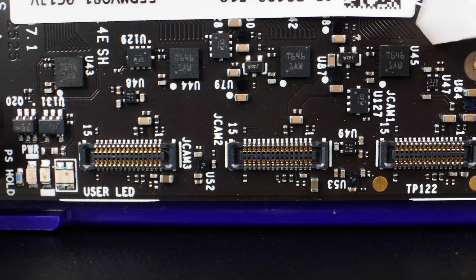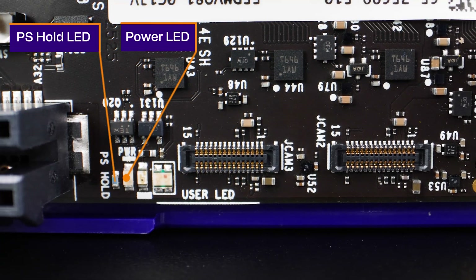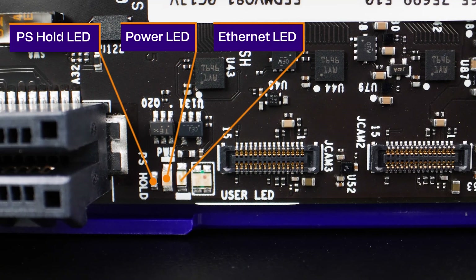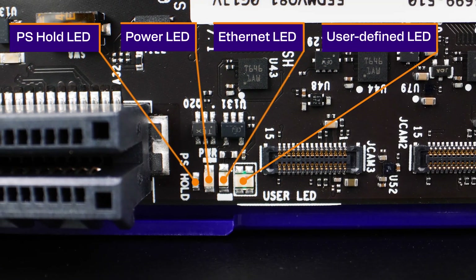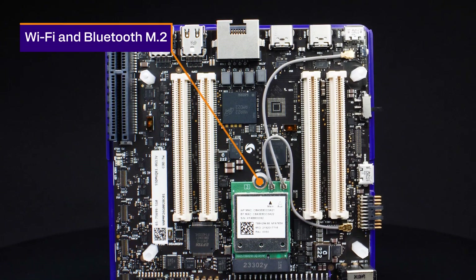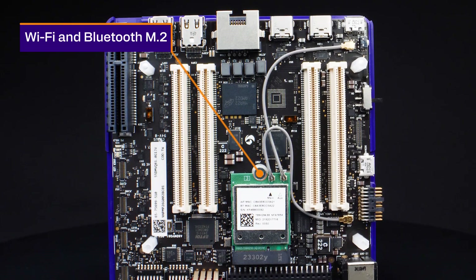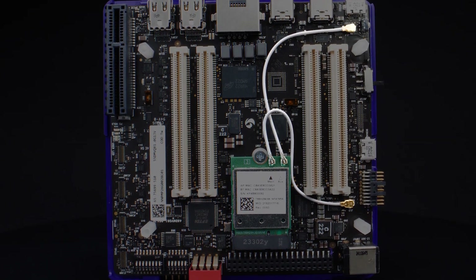For visual indicators, the board includes an orange power LED, a green PS hold LED, LEDs for Ethernet, and an RGB user-defined LED. For Wi-Fi and Bluetooth, including Bluetooth audio, there's an M.2 slot with the NFA 765A module, as well as coax cables to onboard printed antennas.